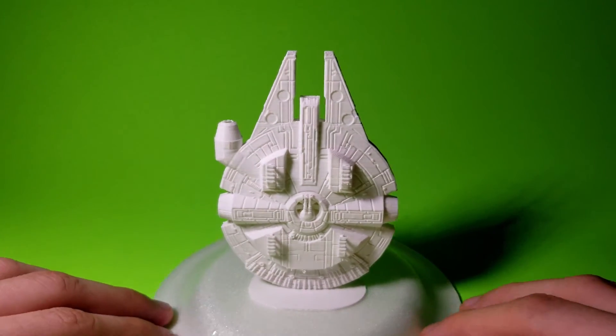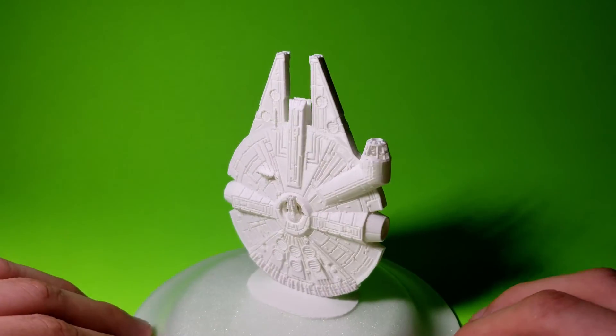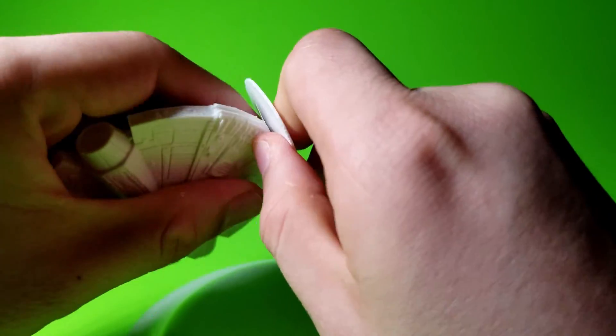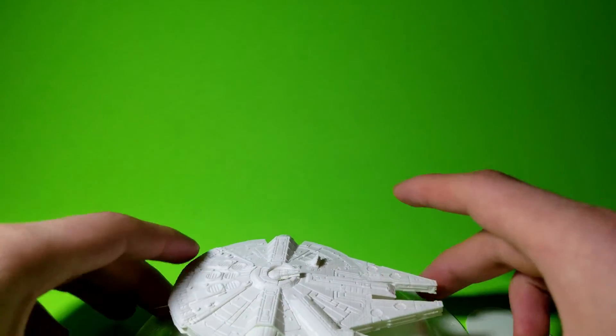Here's the model straight off the print bed. There's not really any processing I had to do on it, but you may have a little bit of stringing that you might have to clean up with some sanding. The only other thing to do is remove the raft if you want — the raft can actually be used as a base to have the model stand upright, so remove it or keep it, your choice.